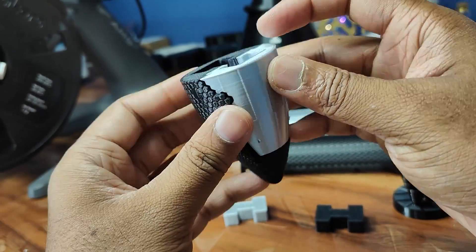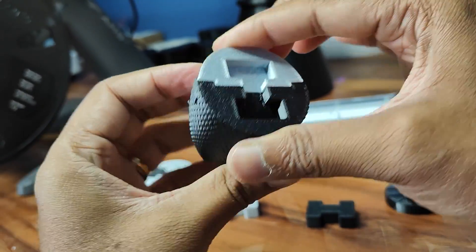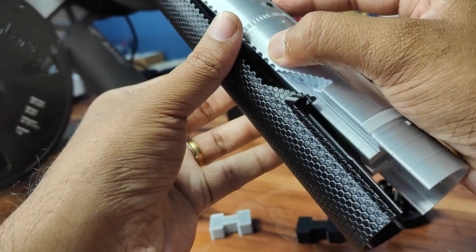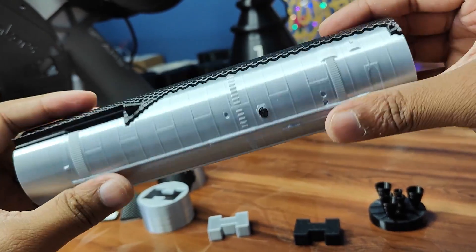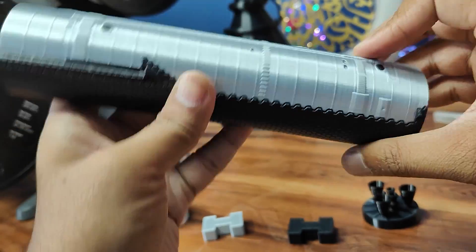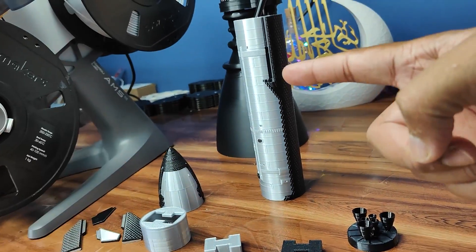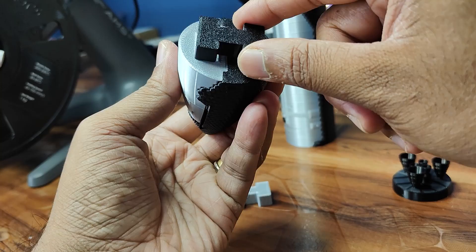It fits very well. I'm going to apply glue fully and stick it. Then I'll glue the booster section — the fit is very good. I'll glue these two parts together. The nose cone and the booster section are now glued.